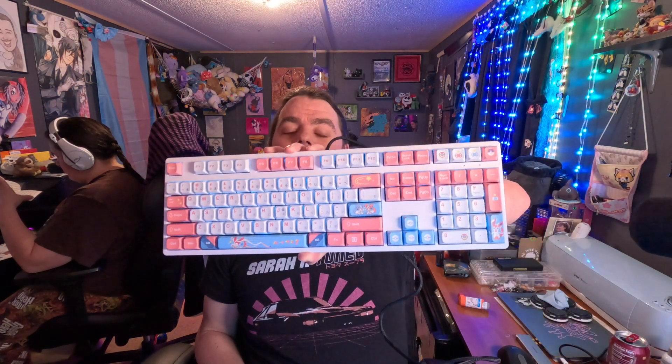The keyboard has now been completed. It's been a little while since I completed it and here are my thoughts. First off, some info: it can be either wired or Bluetooth 2.4 gigahertz. It is quite heavy — heavier than I originally planned — but I'm fully okay with that because it's a nice firm foundation, especially for heavy gaming, and there's like zero flex in the flex test, which I really like.